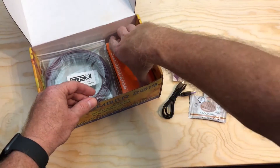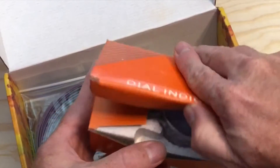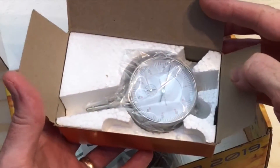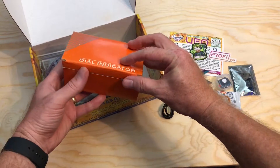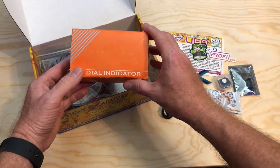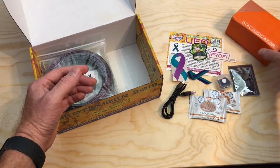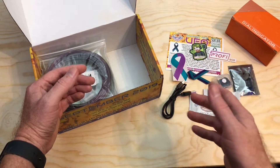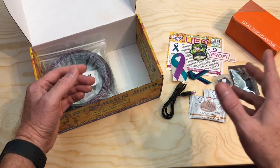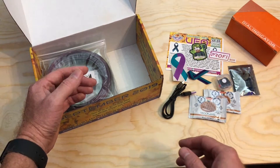The accessory this month is a dial indicator. This is a tool that you mount to the carriage on your printer and use it to see the high and low spots on the bed. There's a link to a how-to video on the Alien 3D site so you can see how to use this. I'm going to have to check that video out too, but this seems like an interesting tool to have. You've probably got to print a mounting plate or something to get it attached to your printer, and this isn't something that you leave on the printer full-time, but I'm curious to give it a try.